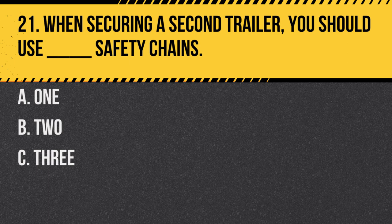Question 21. When securing a second trailer, you should use blank safety chains. A. 1. B. 2. C. 3. Answer: B. 2. Two safety chains provide added security when securing a second trailer.